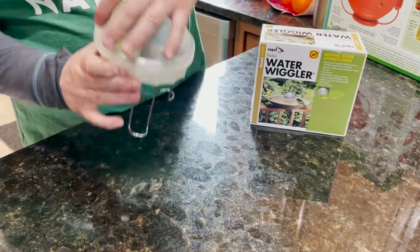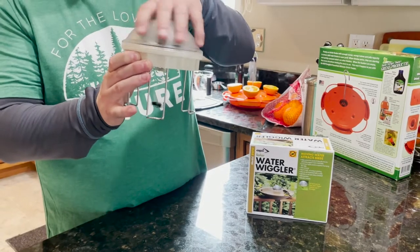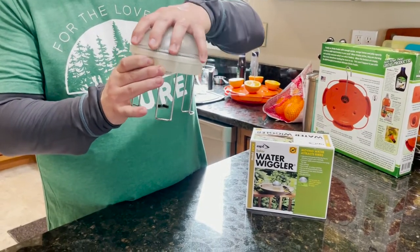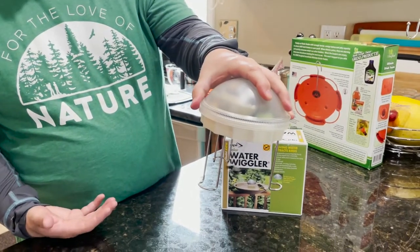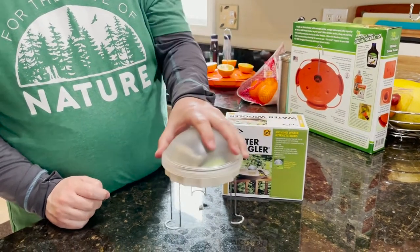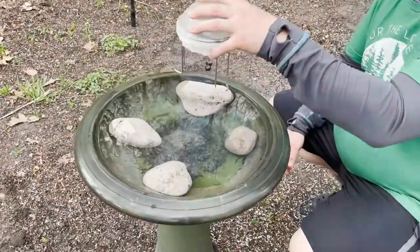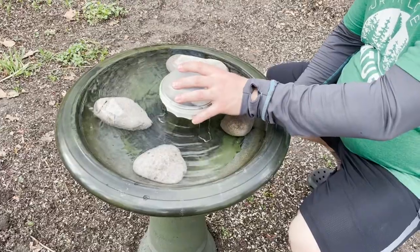Screw the top back on and you can see the stirrer is already going. As this device sits in your bird bath, it's stirring the water and moving it around. So it's our Solar Wiggler — it's stirring and we just gently set it into our bird bath.